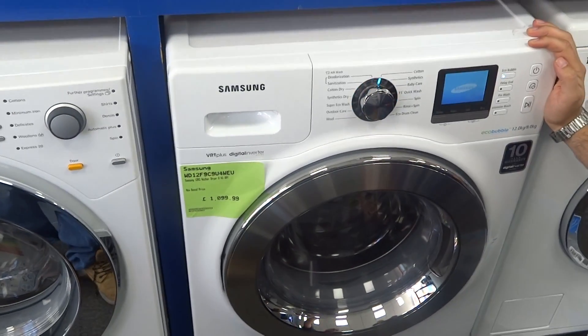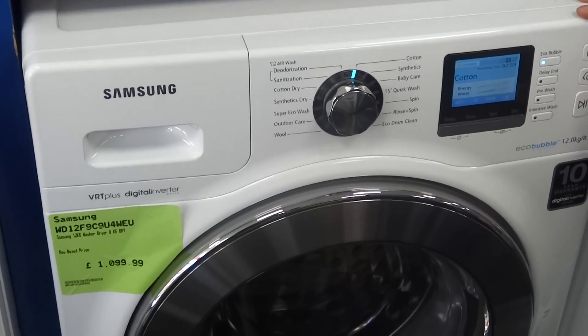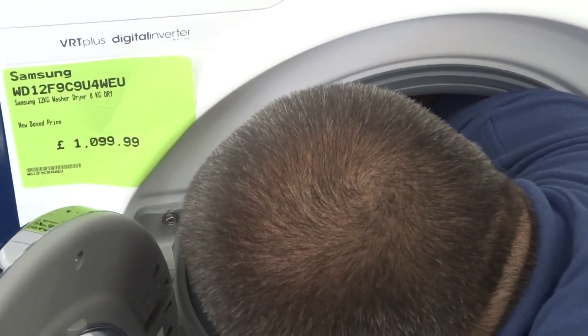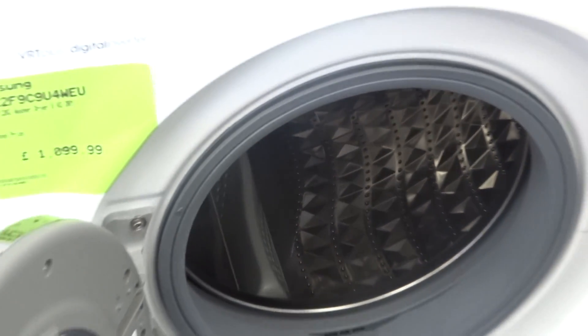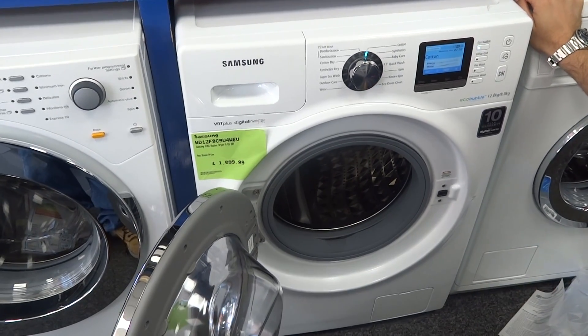When we switch it on, it features a lovely big colour LCD display on the front. Inside you can see how huge this machine is. Being a 12 kilo wash and an 8 kilo dry, the drum is huge. It's a standard width and standard height, but you need to allow 65cm for the depth, so it is a little bit deeper than standard machines.